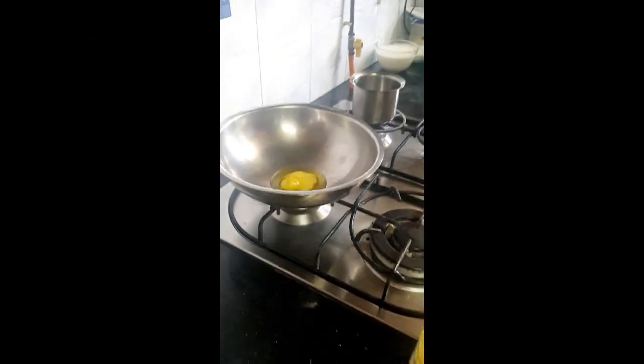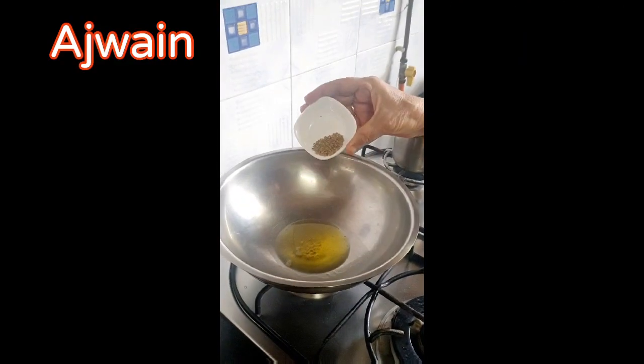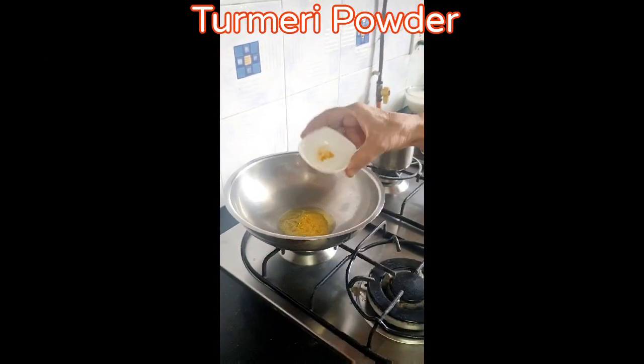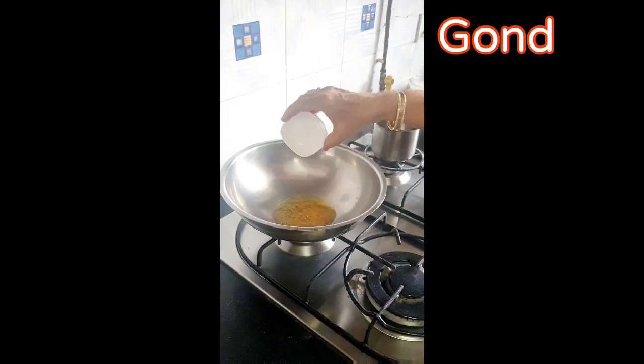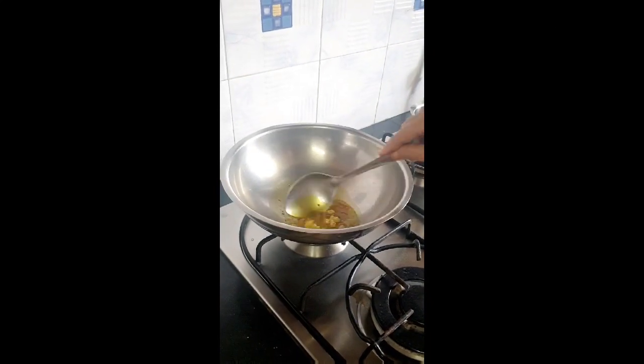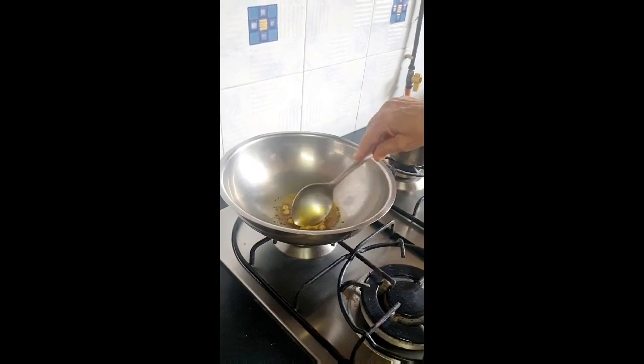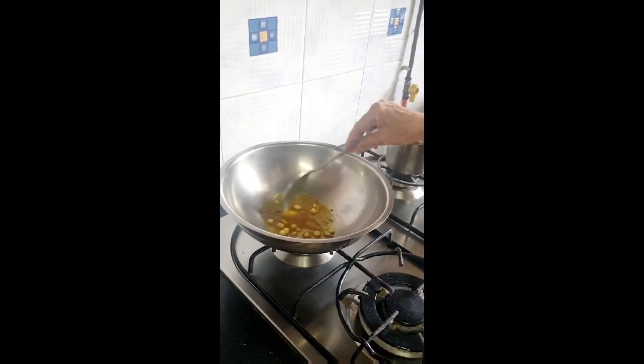Take 2 tbsp of Ghee. Side by side, boil 1 cup of hot water. In the ghee, put Ajwain, then Turmeric Powder, and Gond — let it stir-fry until the Gond is popped up. Just mash it with the spoon.